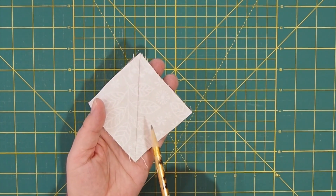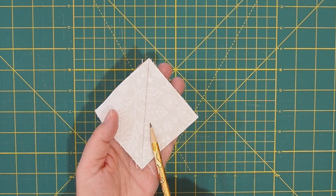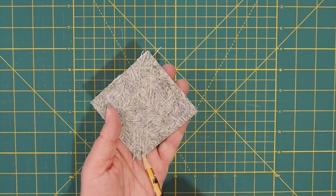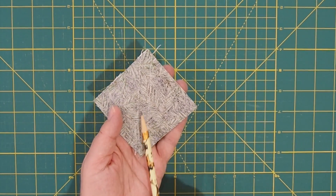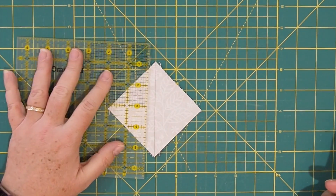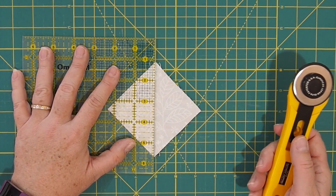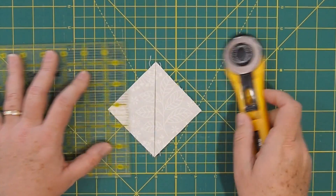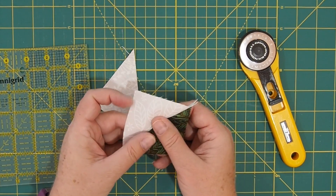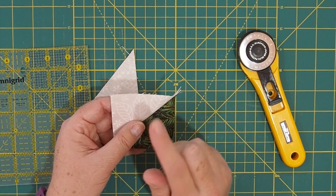So I have sewn a quarter inch down each side of that drawn line — you can probably see it better on the green. The next thing we want to do is cut this in half. We're going to take our rotary cutter and ruler, and cut right on that drawn line. And there you get two half square triangles out of those two pieces of fabric. I'm going to go take them and press them. Then I'm going to show you how to trim them down, because each of your squares is going to measure two and a half inches.